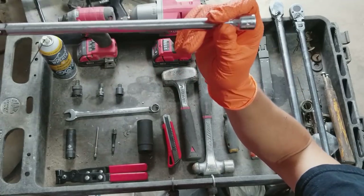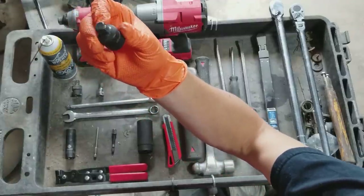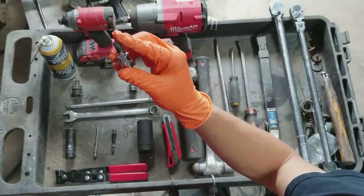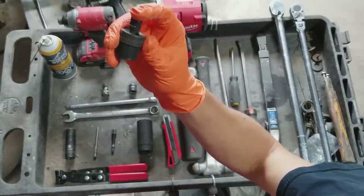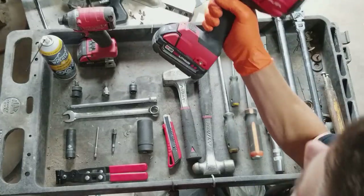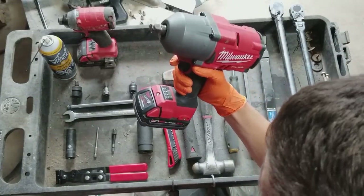We'll also need a 3/8 12-inch long extension, a half inch to 3/8 adapter, a triple square 10 millimeter socket, a 3/8 swivel, and a half inch Milwaukee impact gun to remove the tire and for other purposes.